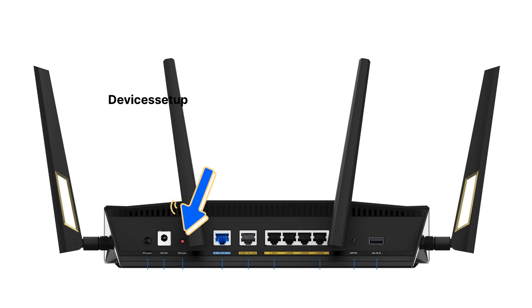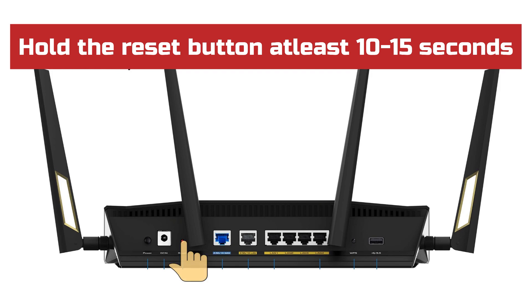Next, locate the reset hole, mostly present on the back panel of this unit. Now press and hold the reset button for at least 10 to 15 seconds, or until the power LED on the front starts blinking fast.